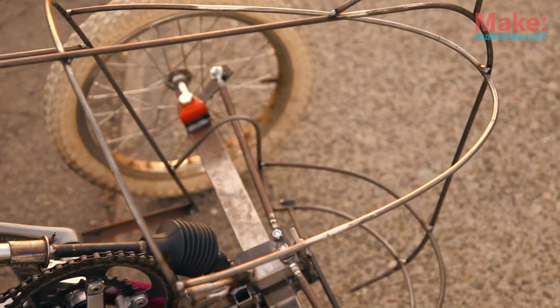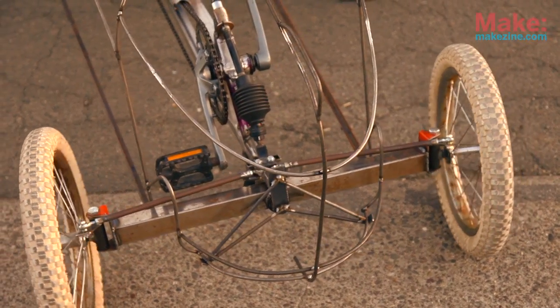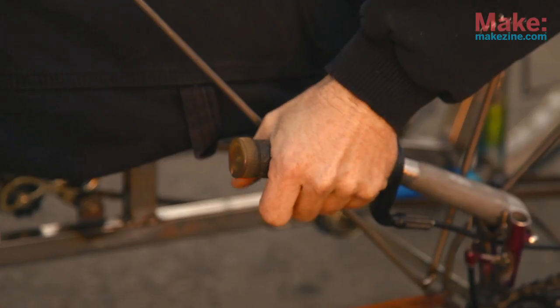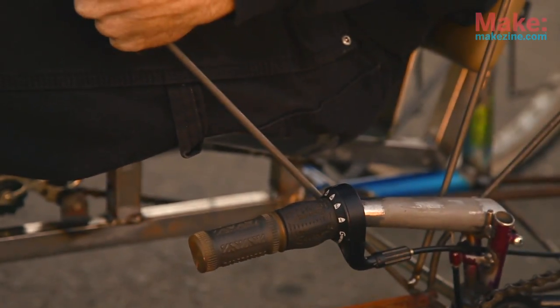I build a lot of bicycles, and for me this project is interesting because it requires a different kind of front end with two-wheel steering. It requires a steering shaft and steering arms, and I combined my hand brake lever and a shifter so I shift and stop with the same hand.